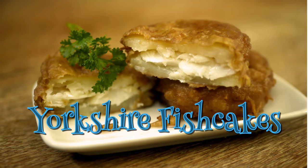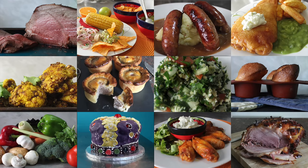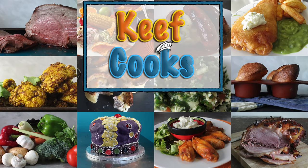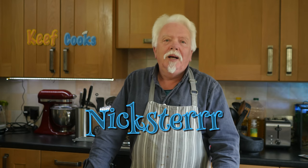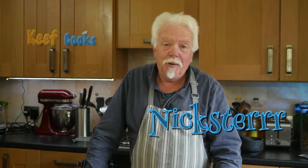Greetings Gastronauts, this is Keef Cooks, I'm Keef, and today I'm going to do something you may or may not have ever heard of or had. I'm going to make Yorkshire fish cakes. Or Sheffield fish cakes. This was requested a while ago by somebody called Nickster and at the time I had no idea what I was talking about.